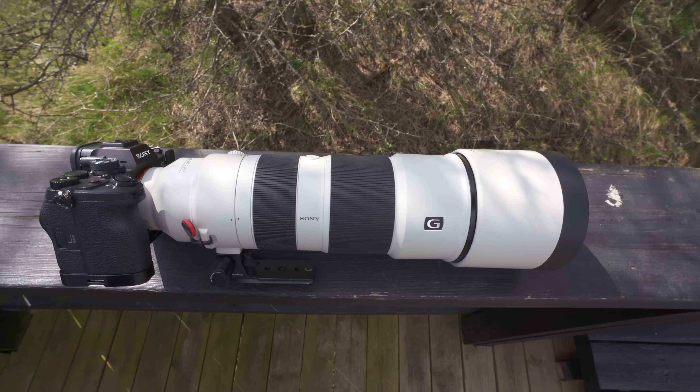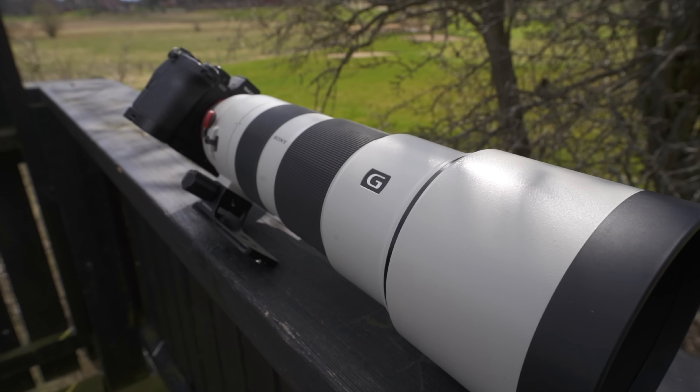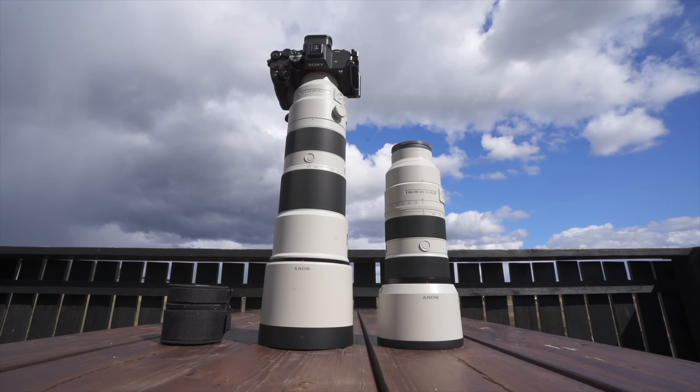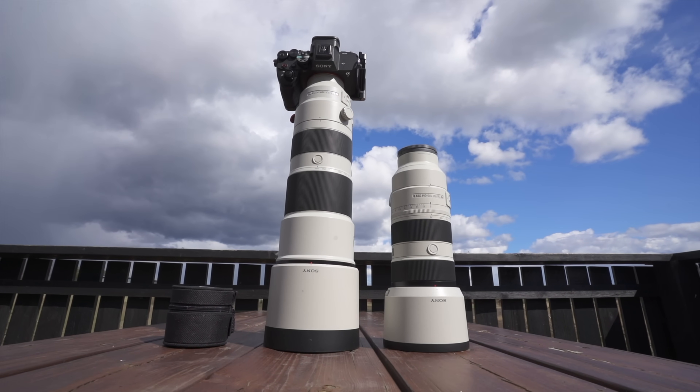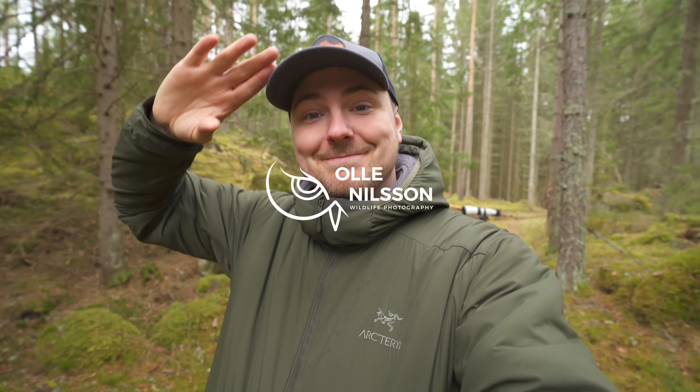But if you don't own the 70-200 yet and your main focus is shooting birds and wildlife, I would recommend going with the 200-600 lens, since it's both cheaper and gives you way more reach than the 70-200. As usual with these videos, it comes down to personal preference, budget, and what works best for you. That's everything for this video — I hope I answered some of your questions. Will you get the teleconverter? Tell me down in the comments, and until next time, have a good one.